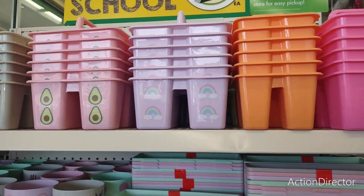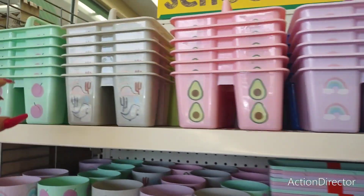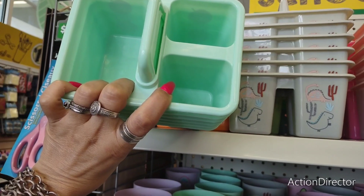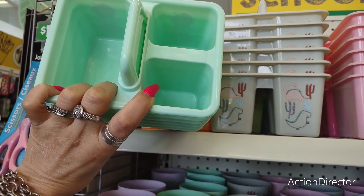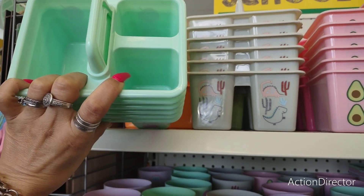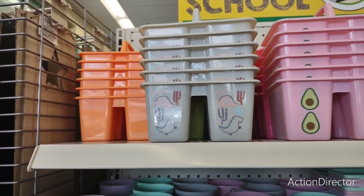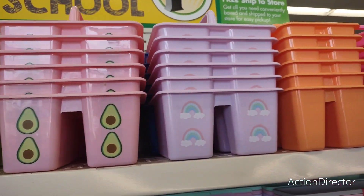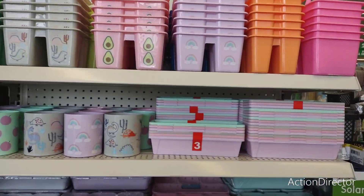This is also great for storing your makeup brushes. I have a ton of makeup brushes, but you could store foundation brushes and break it up. What's cool about the neon pink and neon yellow is that you can actually personalize these, which I really like — it gives it a nice touch.